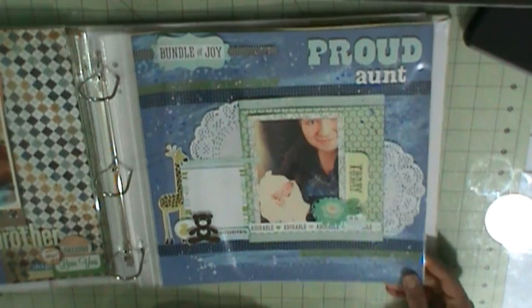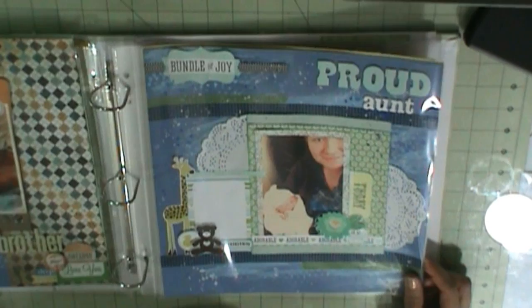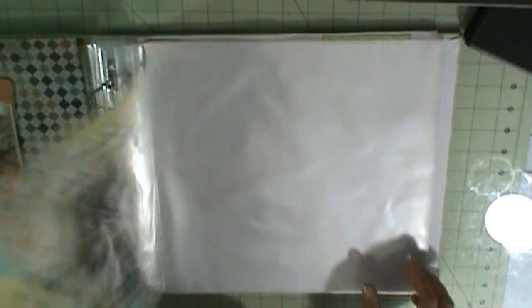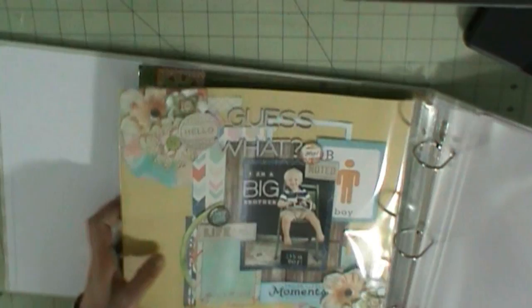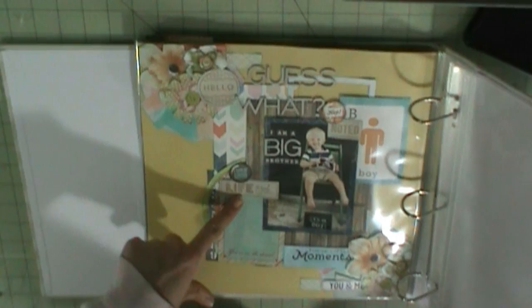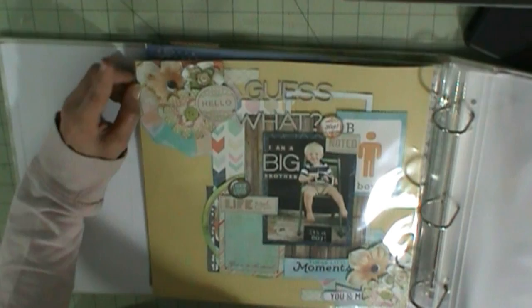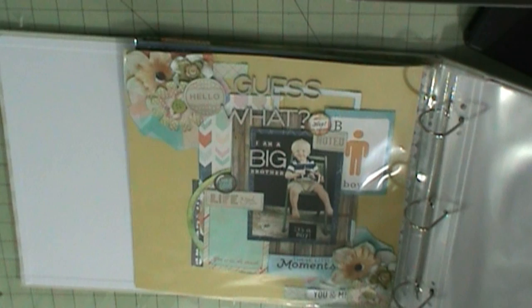All these elements are from the Baby of Mine collection from digitalscrapbookingstudio.com, except for this 'Hey You' one. And then the last page — 'I Am a Big Brother' — I put that together. This is all digital dies and it even has wood veneers in the digital kits. These are from Digital Scrapbooking Studio as well. My Silhouette is up now and I can check.